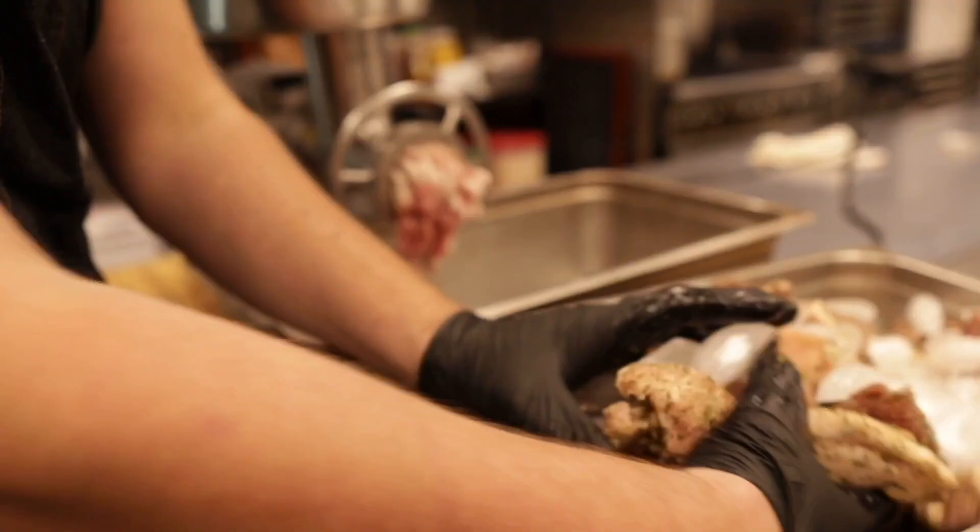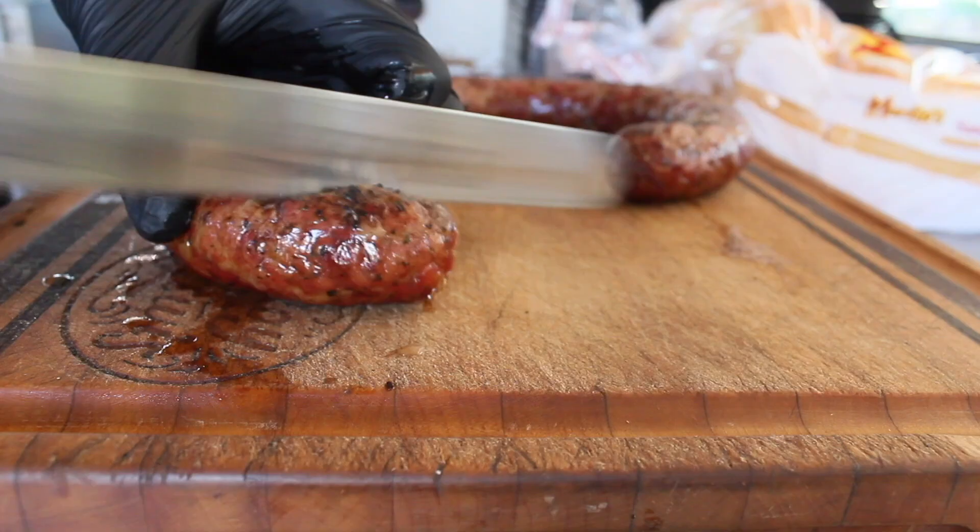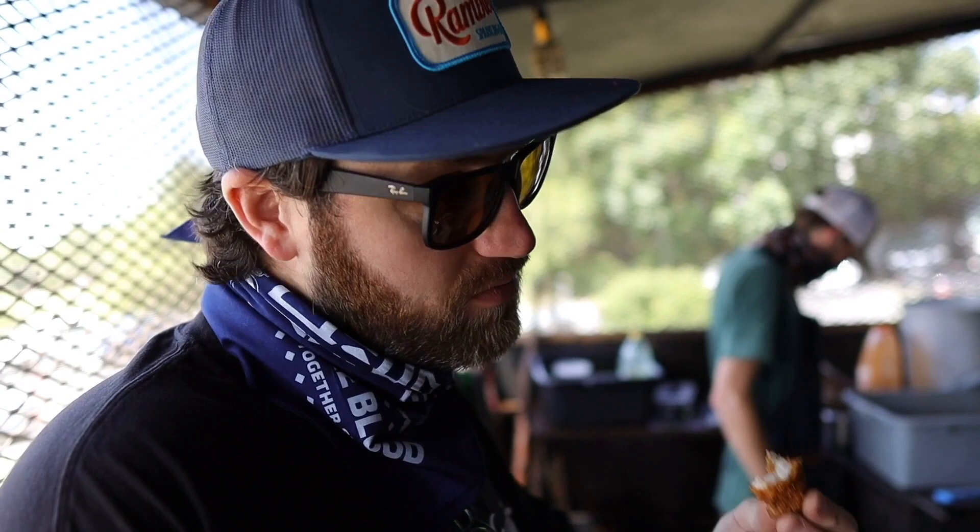These are our recipes, methods, travels, and stories. This is New School BBQ.